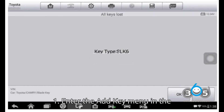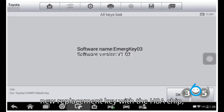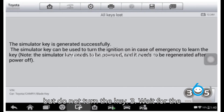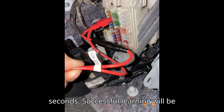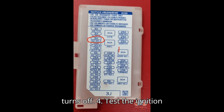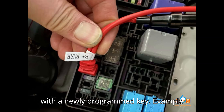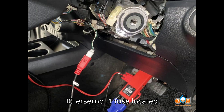Step 9: Key learning process. 1. Enter the add key menu in the IMMO program. 2. Insert the new replacement key with the H8A chip, but do not turn the key. 3. Wait for the key learning process (5 to 180 seconds). Successful learning will be indicated when the immobilizer light turns off. 4. Test the ignition with the newly programmed key.